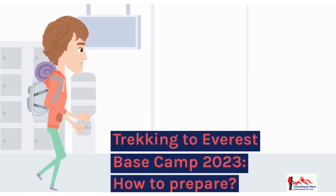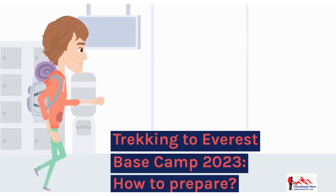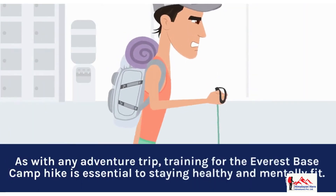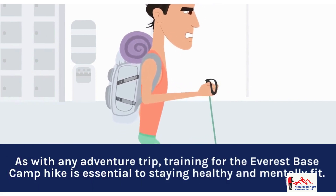Trekking to Everest Base Camp 2023 — how to prepare? As with any adventure trip, training for the Everest Base Camp hike is essential to staying healthy and mentally fit.